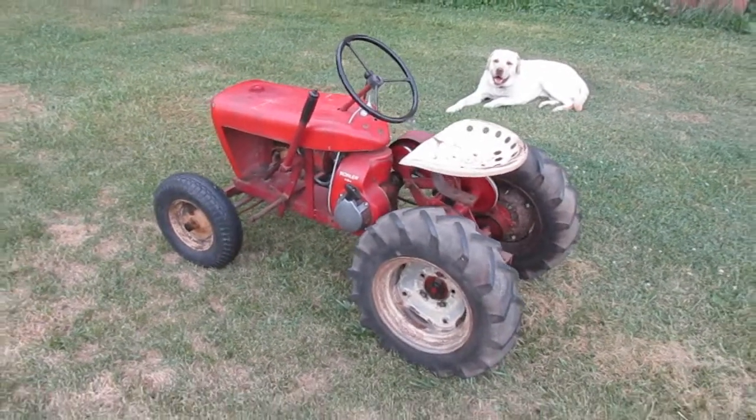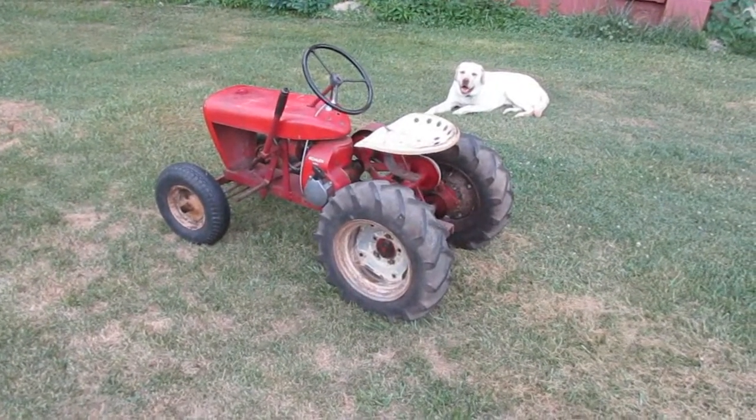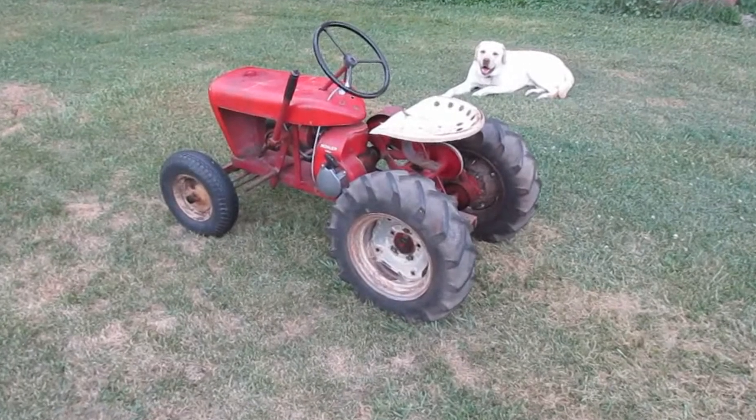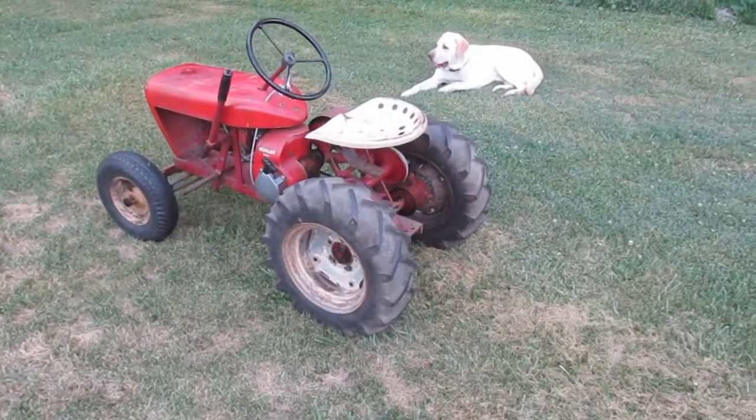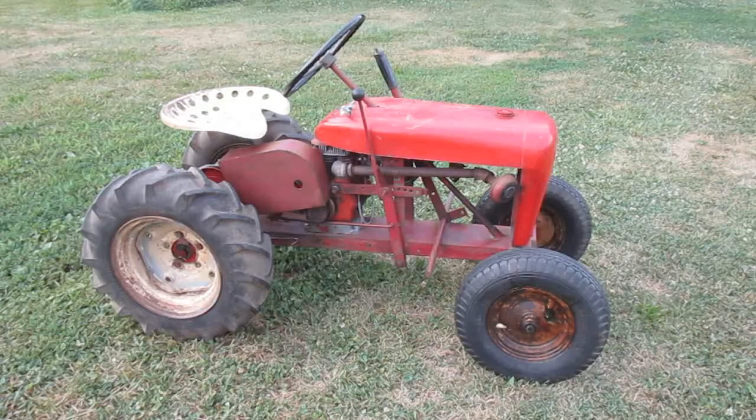The three-speed transmissions came out in 1958. The 1956 Wheel Horse would be quite similar, although the wheels were painted black in '56.